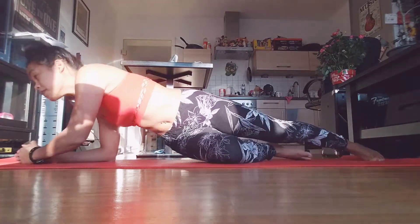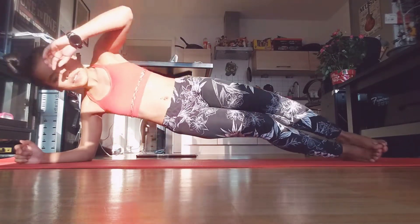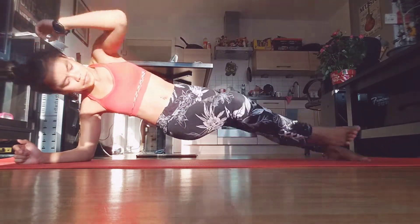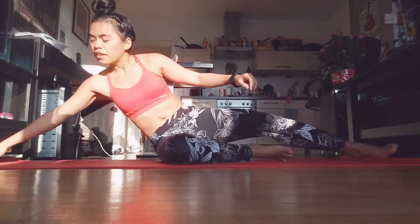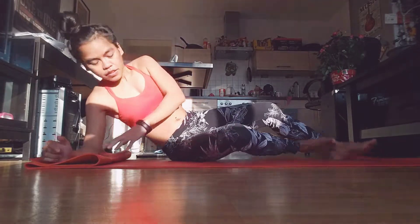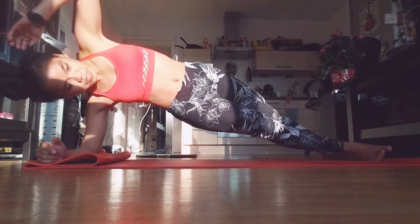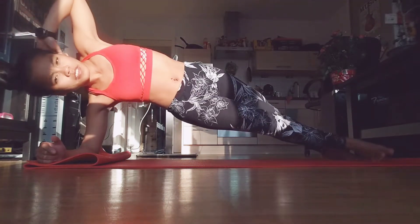Put your upper leg on the floor and then do the bicycle crunch with your arm and your shoulder and leg. Crunch them together and extend — crunch, extend, crunch, extend. Stay strong, stick with me.